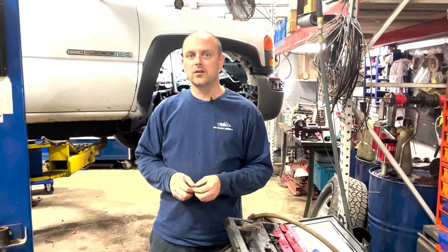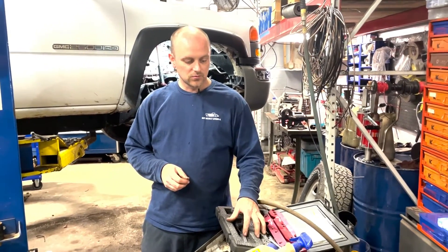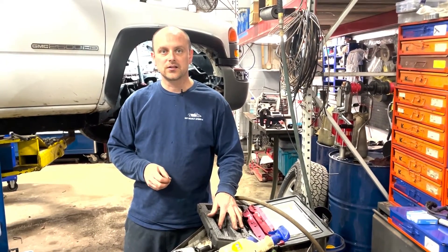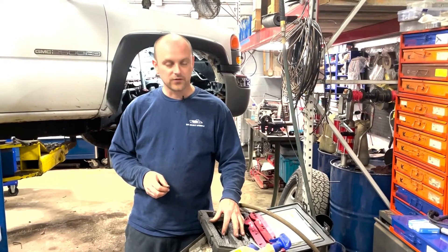It's Dave McCauley, McCauley Automotive in Pittsburgh, Pennsylvania. We're demonstrating ProMax exhaust manifold probe extraction tools for exhaust manifolds.